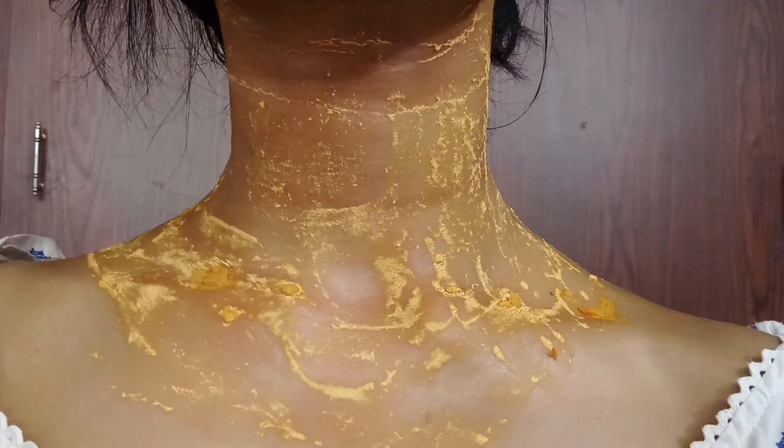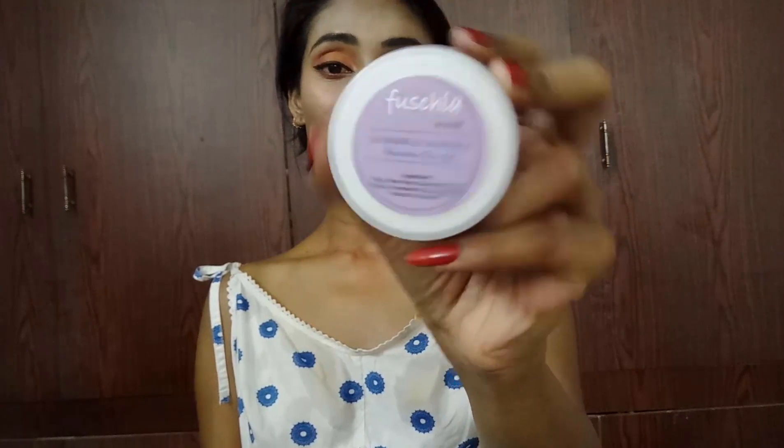Apply this pack to your neck and let it sit until it dries, then wash it off. After cleansing you can apply any moisturizer or face gel like aloe vera gel. I'm applying this lavender gel from Fuchsia. Apply an adequate amount to moisturize your skin once you have washed off the pack.